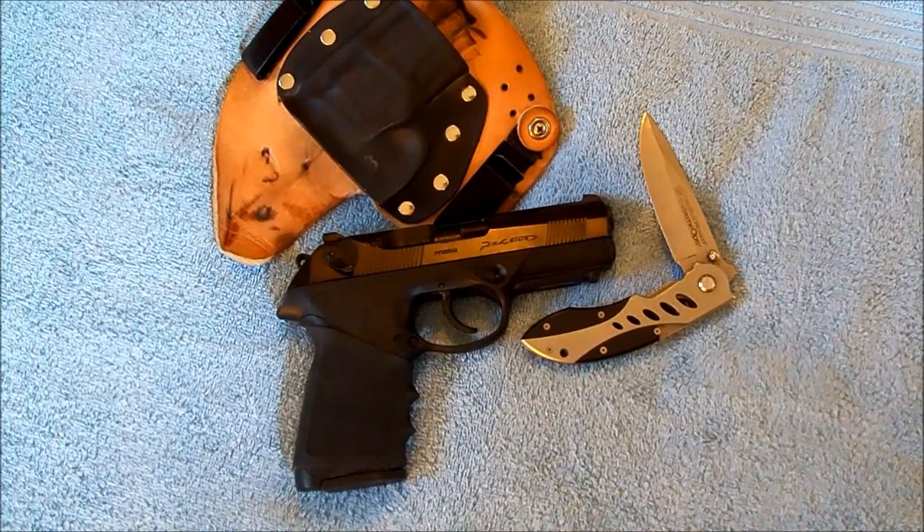So that's my EDC for right now during the summer. Once I get back to winter, I'll switch back to a 1911. I'm not sure which one yet is going to get the call out this year, but it'll be a 1911 because that's my normal winter carry. Anyway, hope you guys find it interesting, we'll talk to you later, have a good day.